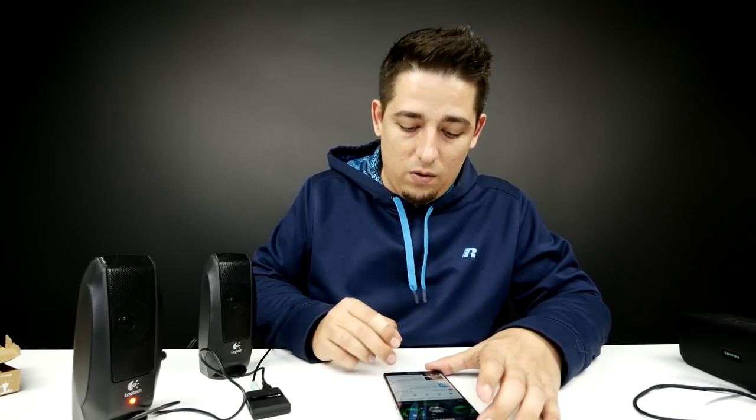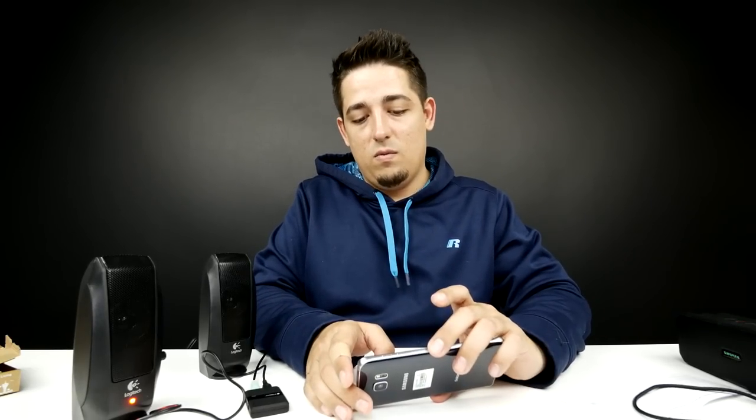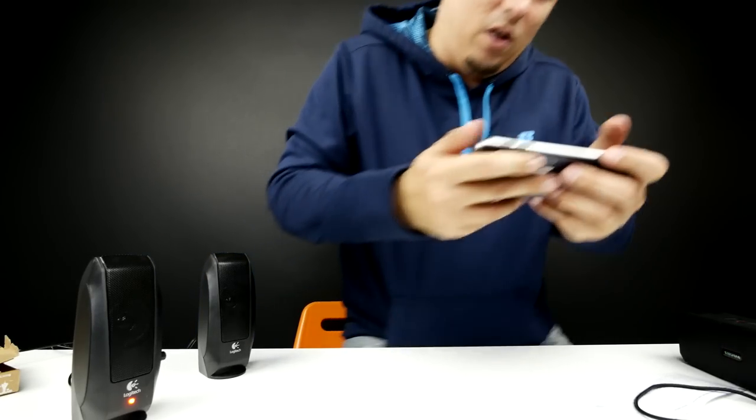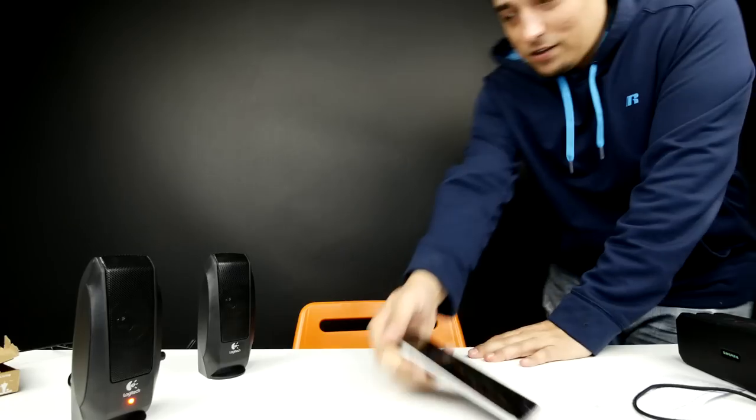There's one thing I wanted to try: testing the latency and range. I walked out of the studio and went at least 30 to 35 feet. They say 33 feet, and I definitely hit that limit because you can hear the crackling — that's when I stopped. This thing is freaking awesome. I could just talk about the possibilities.